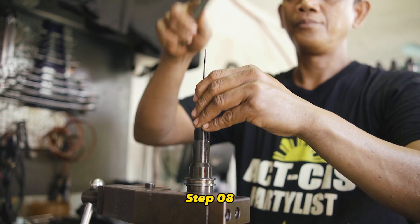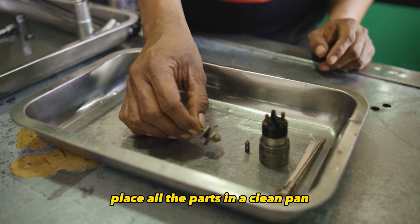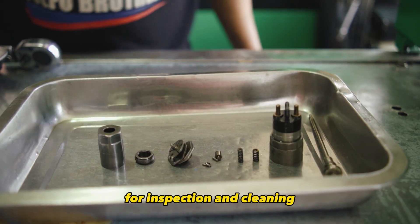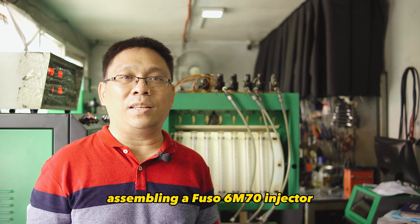Step 8. Drive the valve away from the injector with an old rod. Step 9. Place all the parts in a clean pan for inspection and cleaning. This concludes the steps for disassembling a FUSU 6M70 injector.